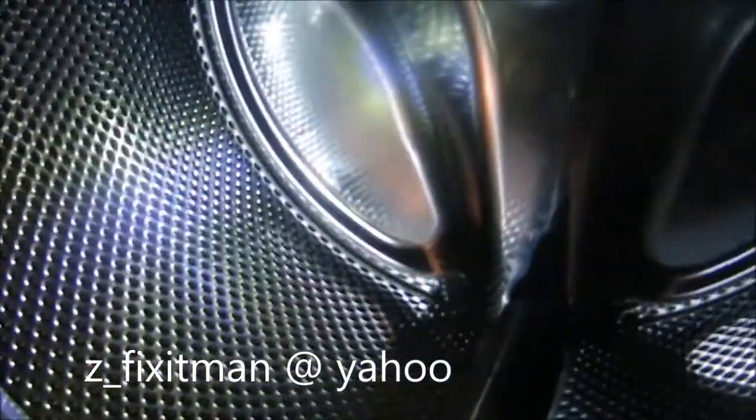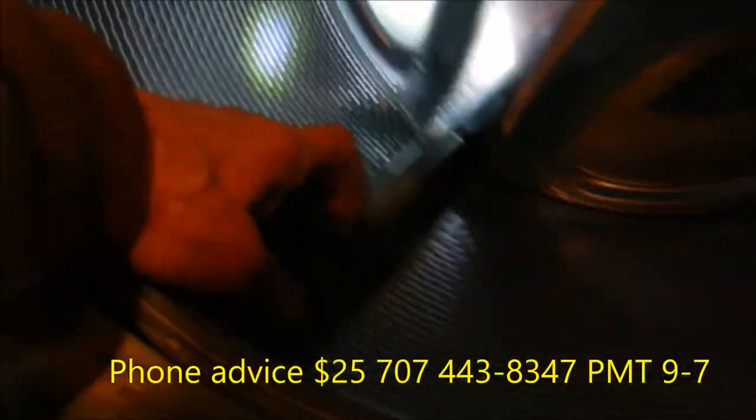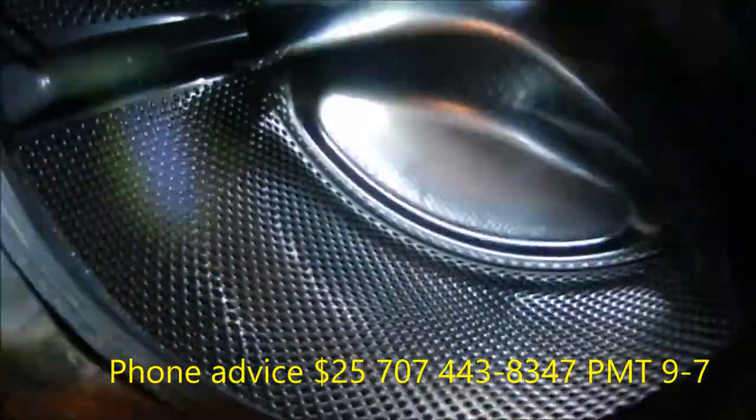It's a good idea to put your small clothes in a netted bag because they can slip down inside there. When I first moved this, you could hear some noise when it went one way. Sometimes if you have something stuck in here it'll go both ways and you'll hear the noise.